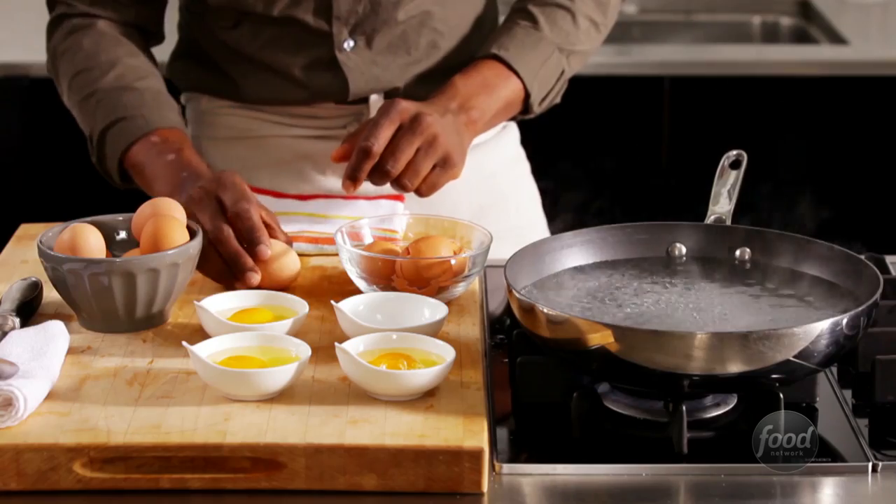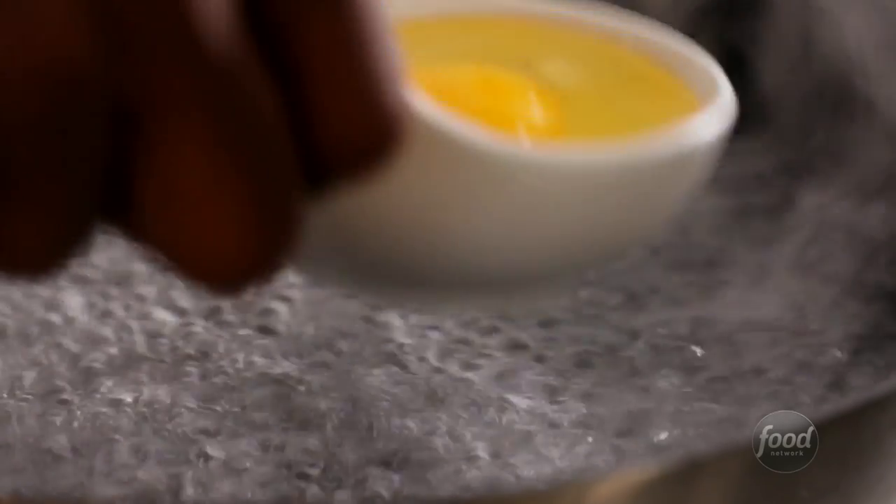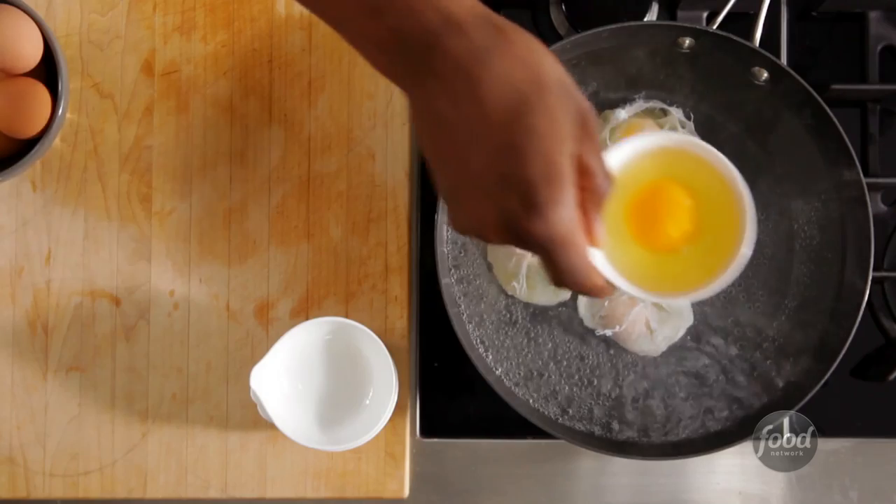Crack them carefully and check for bits of shell. Now slip the eggs into the water clockwise like this — that's so you know which ones are done first.